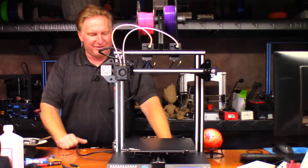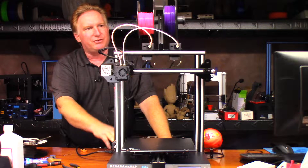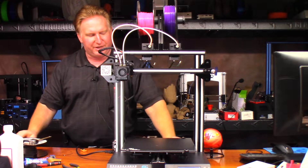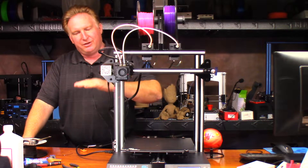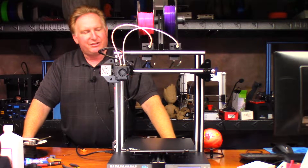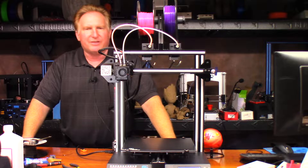I'm going to try to print it on the A20M with two colors. Instead of having it split up into different colors, it's going to start with one and transition to the other. So I'm going to give that a shot on this machine, see how it works out, and I'll see you through the time lapse.